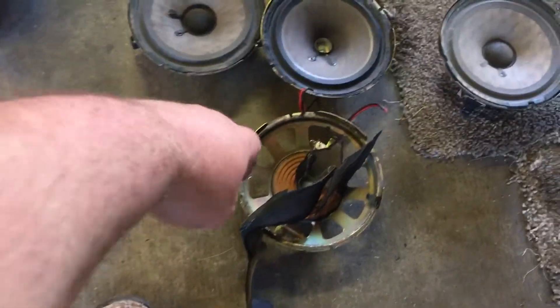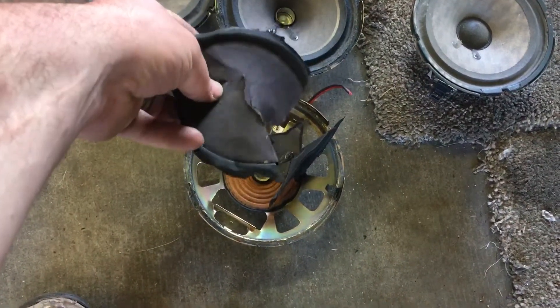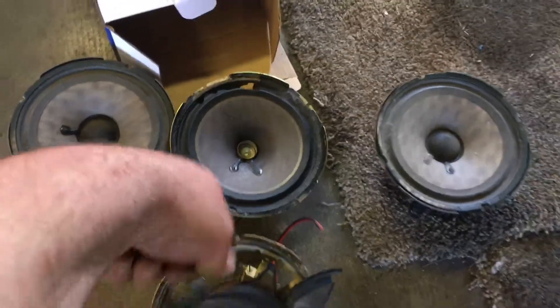No freaking way. How the hell did this thing make sound? For one, it wasn't ripped up this bad — I did this basically. But it did have a big hole in it, just like this one. And these two were the good sounding speakers.